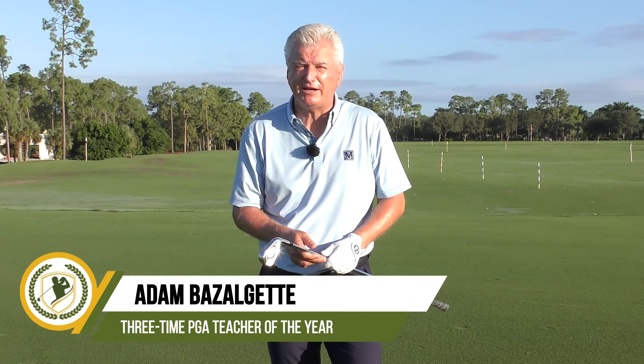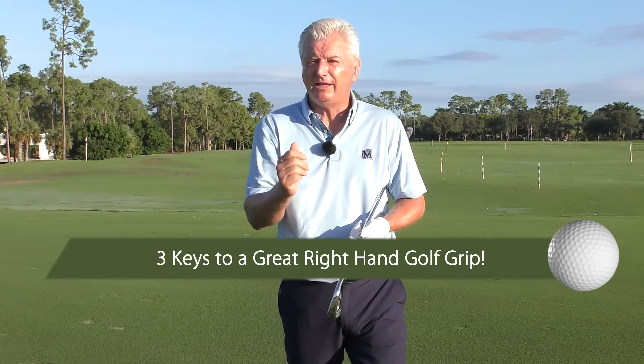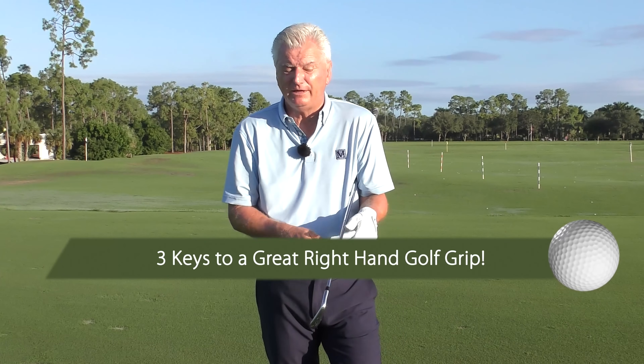Hello there, Adam Bazalgette here from Scratch Golf Academy. Today we're looking at the trail hand — the right hand grip for the right-handed golfer. There are several things you've got to do well here that will really help you. I'm going to show you three keys and then a nice little drill to help you get this feel and get a great looking grip.